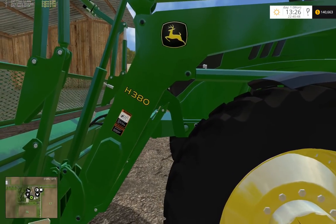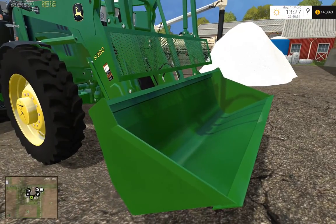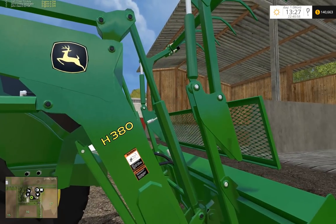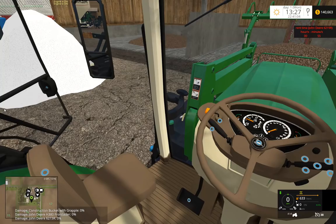Back in our 6R — this is the H380. It's a 108-inch construction bucket with grapple. It has collision, so you can actually use the grapple and everything, pick up logs.